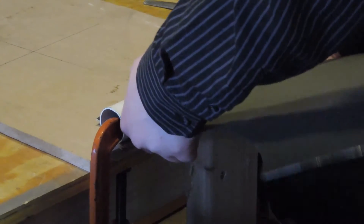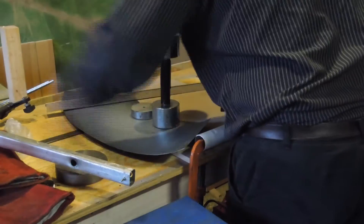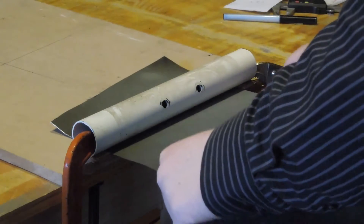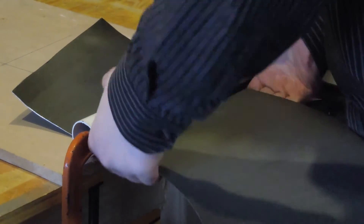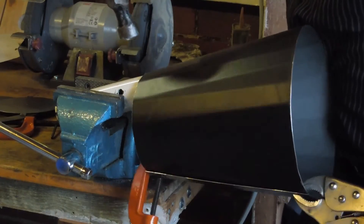A couple of shims keep the pipe off the bench. I wasn't really too confident in bending it freehand, so I decided to mark some equally spaced lines to keep the kinks even. Honestly I was sort of surprised when this worked out doing it by hand — it was pretty close to round to start with, but there were a few bits that needed knocked into shape.